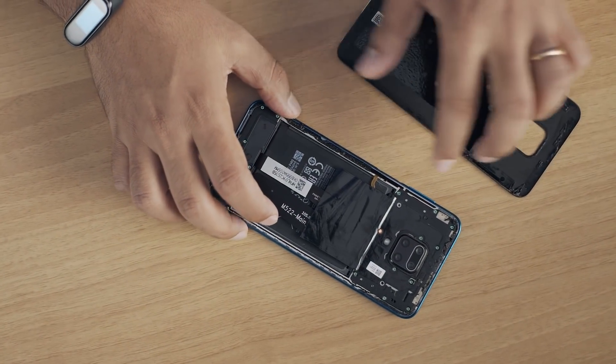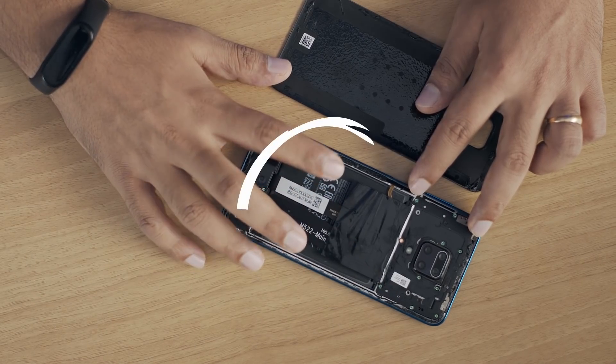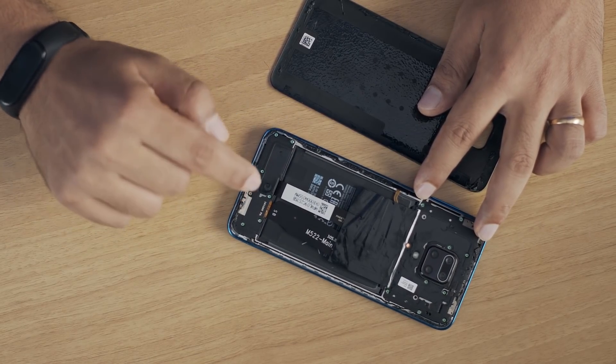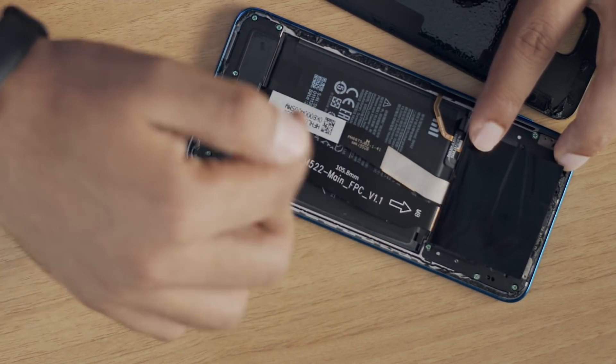When you open the device, this is how it looks from inside. Here we have the amazing camera module — the quad camera setup: 64 megapixel quad camera on Redmi Note 9 Pro Max, and 48 megapixel quad camera on Redmi Note 9 Pro. This is where the motherboard is. This is where we have the huge 5020 mAh battery — the biggest battery we have ever shipped on a Redmi device. And this area over here is where you have the speaker as well as the daughterboard, and connecting the motherboard and the daughterboard we have an FPC — flexible printed circuit — which connects both boards.